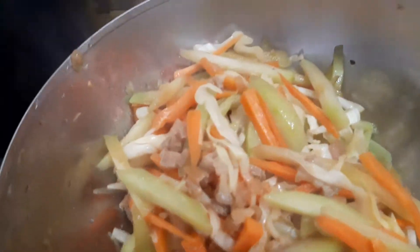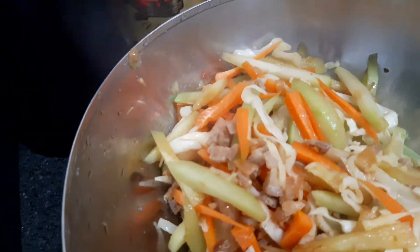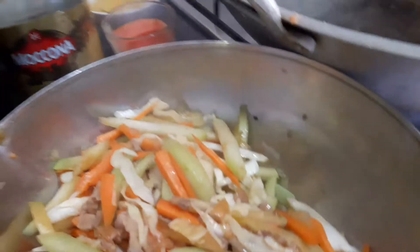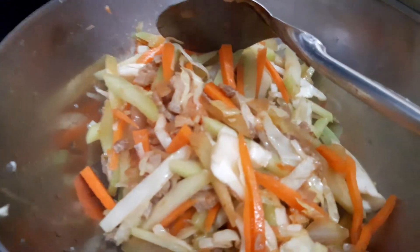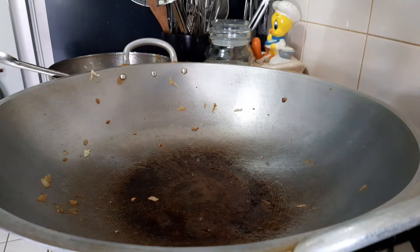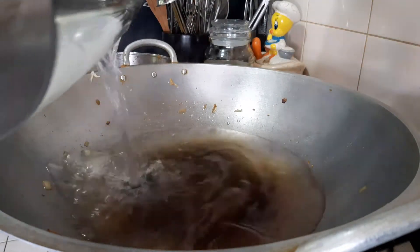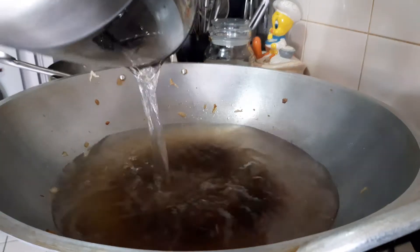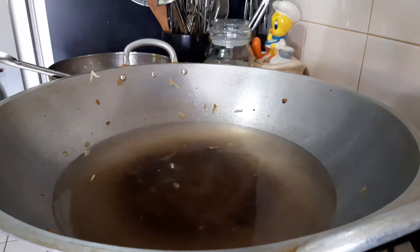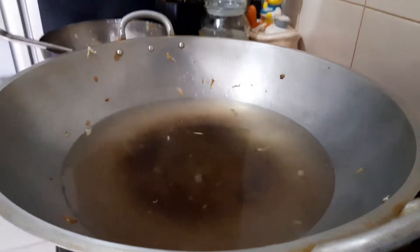Lipat muna dito. Pagkatapos, lagyan ng tubig ang kalan. Separate muna yan. Lagyan ng tubig — one pitcher na tubig. Tapos, hantayin magkulo at timplahin.